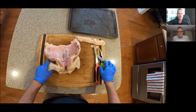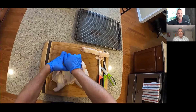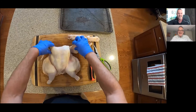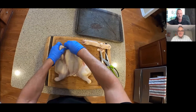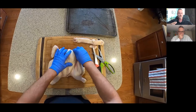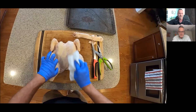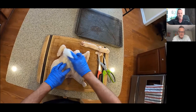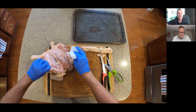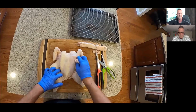Do some additional cleanup with the chicken — remove any excess fat or anything on the inside. Then flip the bird over, place the palm of your hand into the center of the two breasts, and press down on the breastbone. You'll know when you've hit pay dirt because you'll hear a nice crack, and the bird will flatten out nice and even. If you want crispy skin, dry off the skin with a paper towel, then place it on a wire rack on a pan and put that in your refrigerator for a couple of hours.